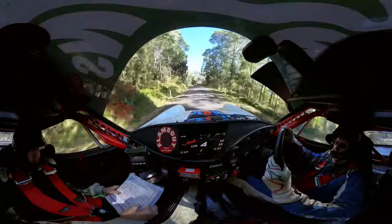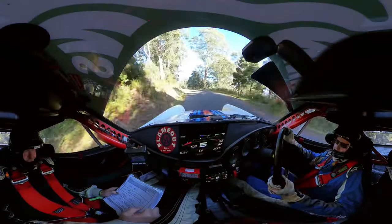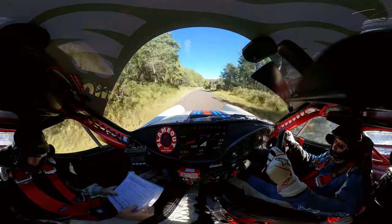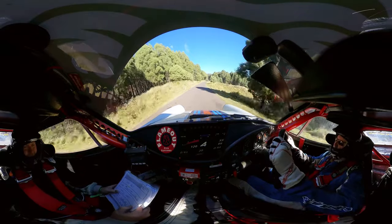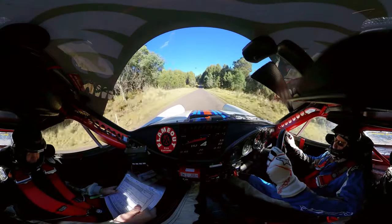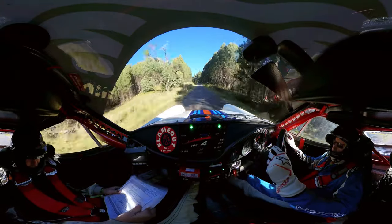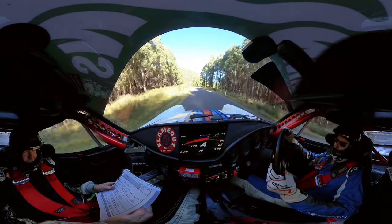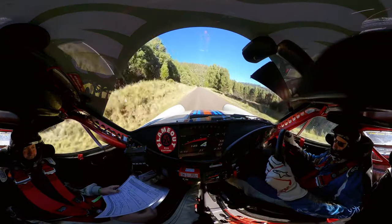Six left 100 over brow. 10 right mid flat crest 150 through dip. Then a brow and a 10 left long 100.